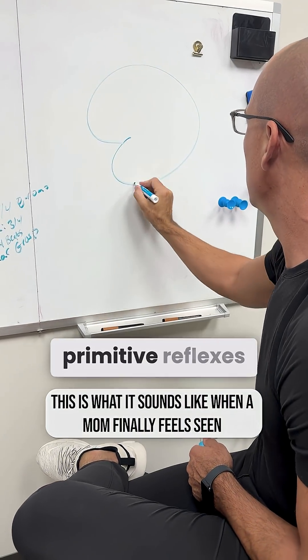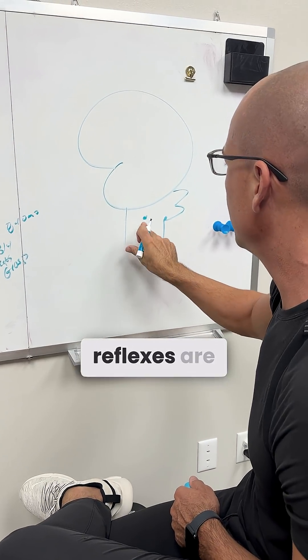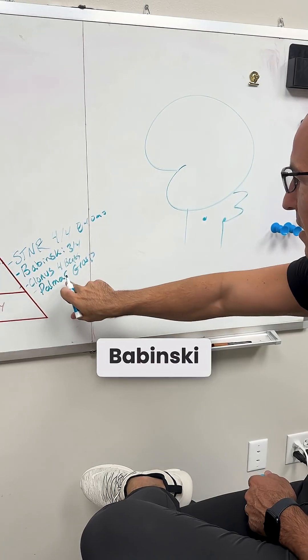All reflexes — primitive reflexes — they live in the brain stem. So all primitive reflexes are here. STNR, Babinski, Palmer, Grasp.